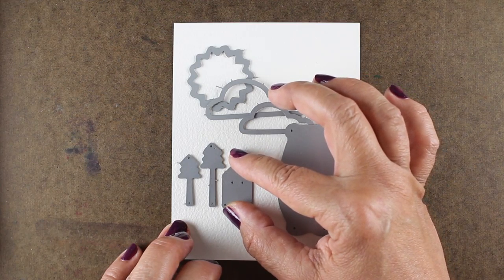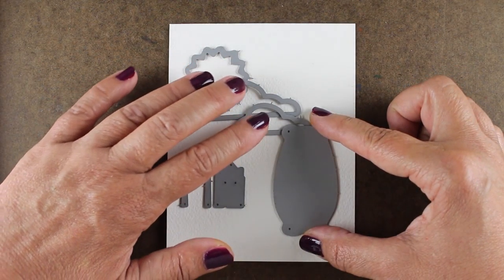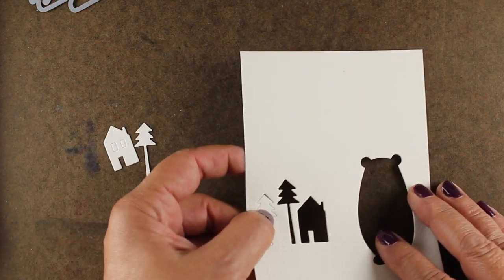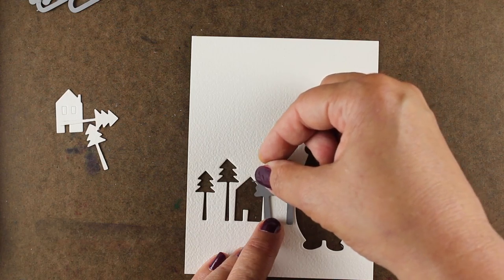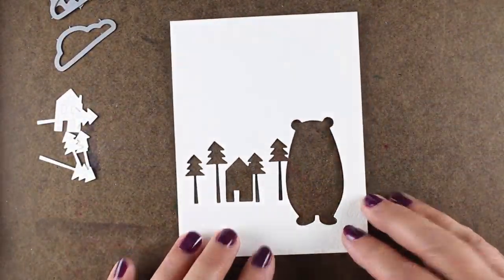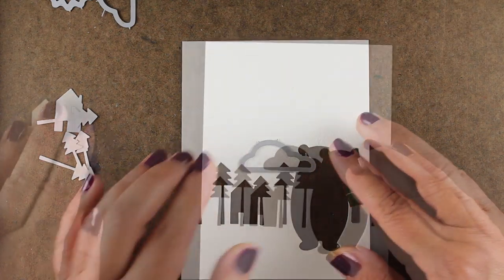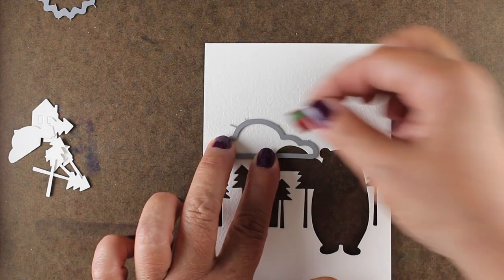Now I'm setting up my set of dies — all of the dies I pulled out — kind of setting them up as a scene to figure out exactly where I want things and which things are in the front. I have to die cut the things that are in the front first, so the clouds and the sky are in the back, so they'll remain off for just a moment. I'll tape these down and go die cut them first. I wanted a whole row of trees and things behind this, so I could only do two at a time.